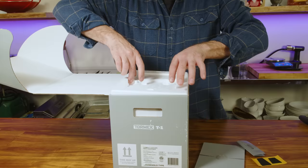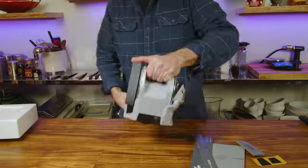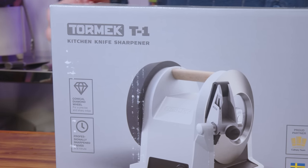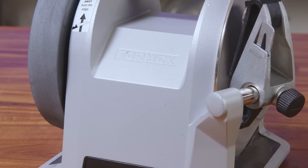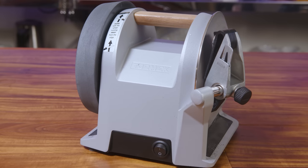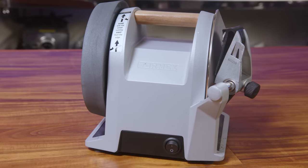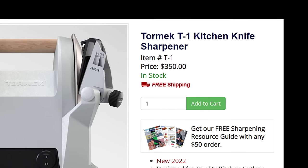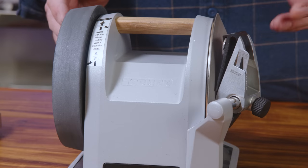Let's unbox the challengers, starting with the most expensive one. This is a reputable company I've trusted for sharpening my tools and knives in my wood shop for decades. Tormek is a Swedish company and they've released a dedicated sharpener just for knives — this is the T1. This is the home version and it retails for $350, making it the most expensive option of the lot. Let's see if it's worth the price.